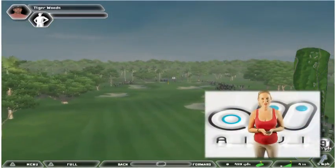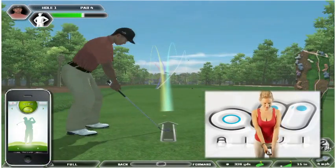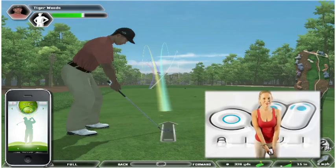This is your full swing. Press the Swing button on the screen. Pull the iPhone or iPod Touch back as far as possible, then swing.